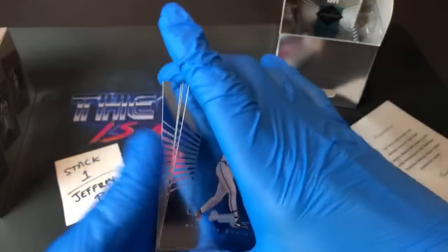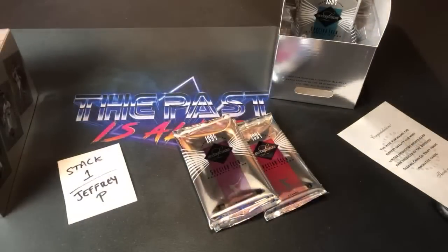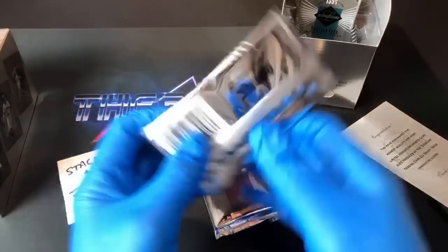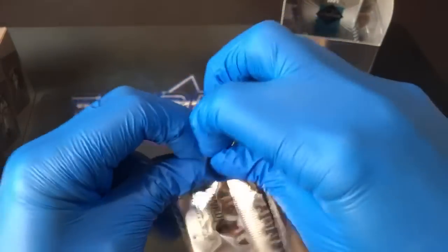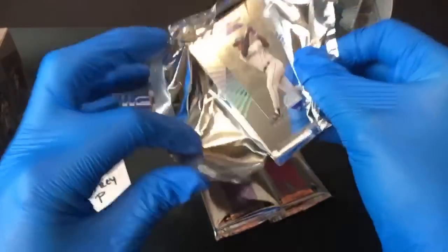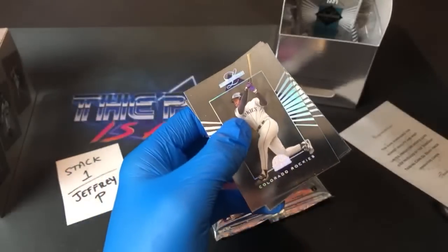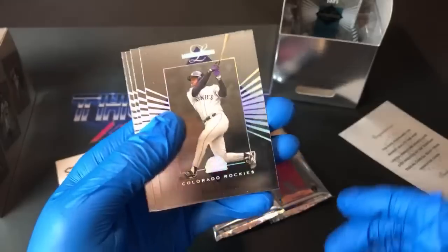Nice Eddie Murray. If you go by Beckett prices, they list common cards at 50 cents for this set, which is pretty premium for that era when those common cards are about a nickel. Pack three for Jeffrey P — hoping for some nice ones.